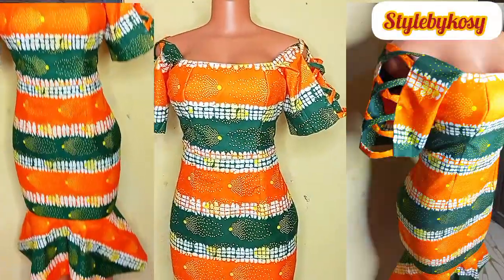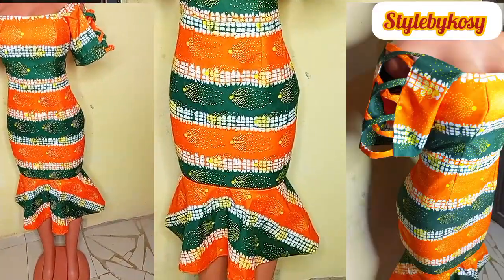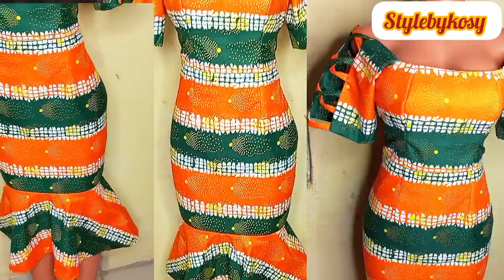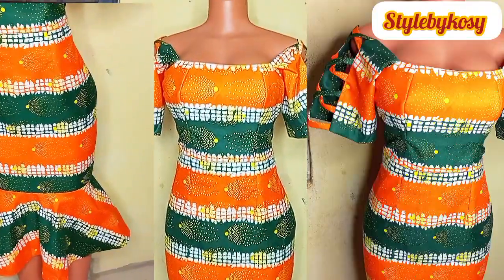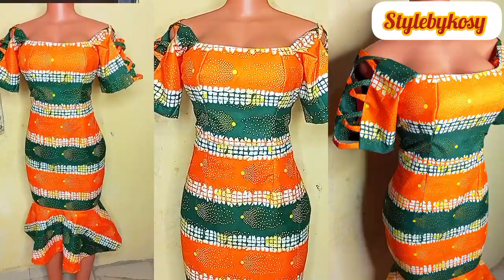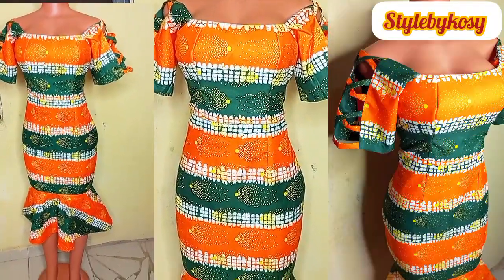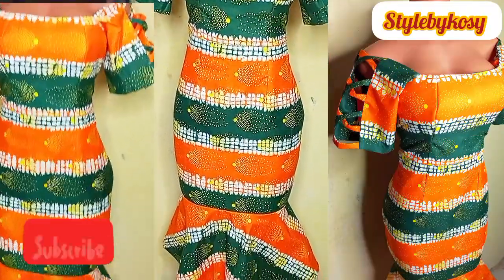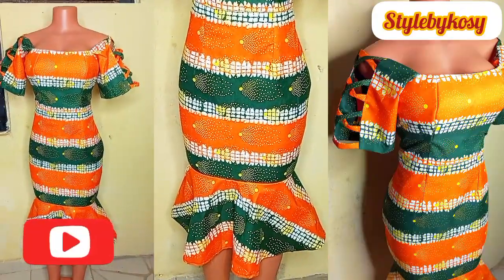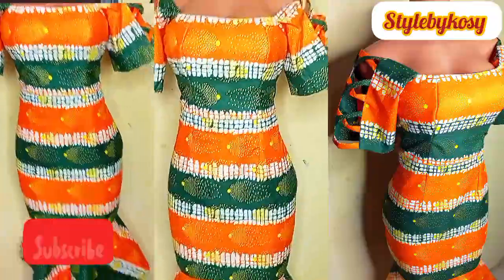I went ahead to wear it on my mannequin — it's looking so fine. Sometimes a mannequin doesn't do justice to a dress; you need to see this on my client because it was looking absolutely beautiful on her body. This will be the end of today's tutorial. If you love this video please subscribe, turn on the notification bell, and I'll see you guys in the next one — bye!